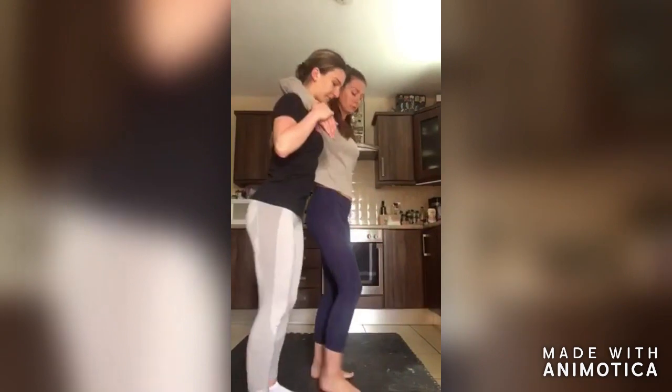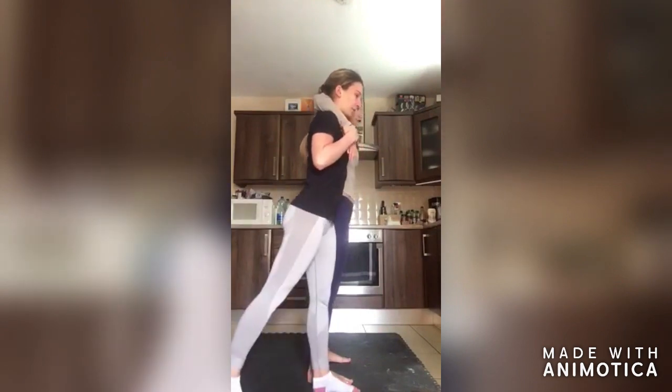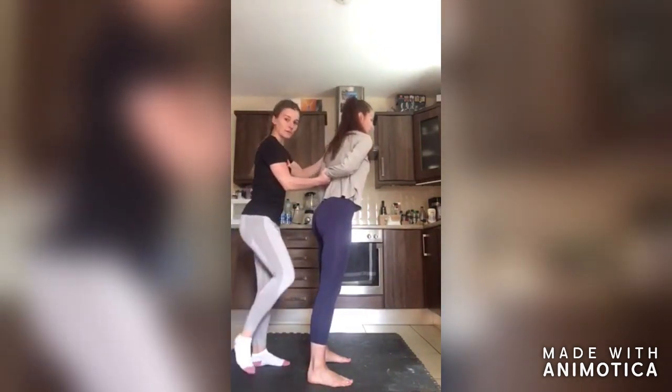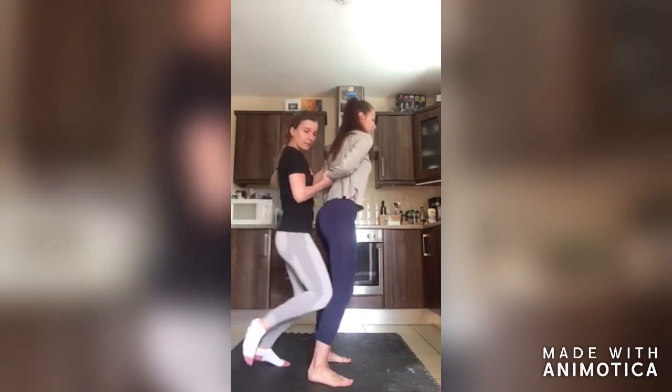I'll show you what's going on from the back. You're going to extend your leg backwards and place it on the ground. You're going to do a small swing underneath the arm and place it against the person's back.